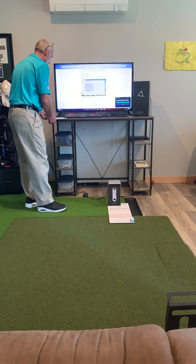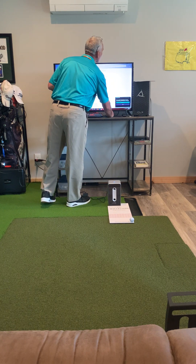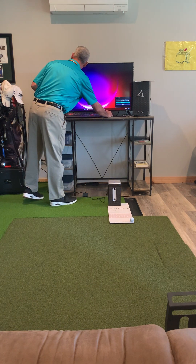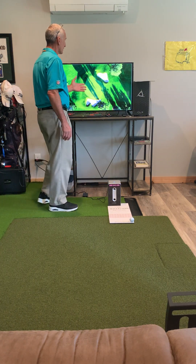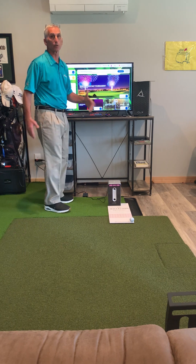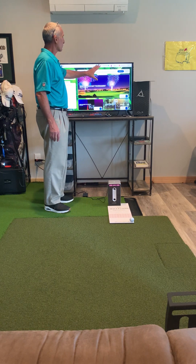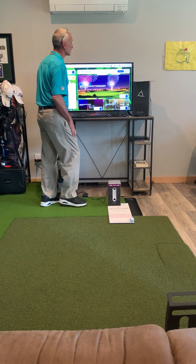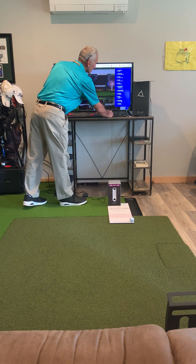So we're going to close this out, minimize it, and then bring up the Play Orion Live icon and launch it. Once I launch it, it brings up a screen for the Orion Live software, and this is completely different than OptiShot 2. Remember I had the OptiShot 2 — this is completely different. I don't remember any of this stuff in OptiShot 2. I don't remember it being as high-tech or having as many options or as many things to do online.